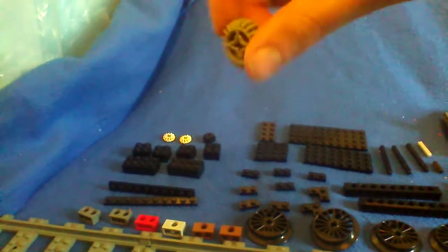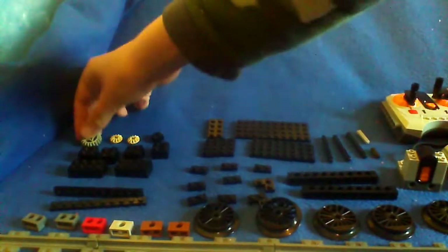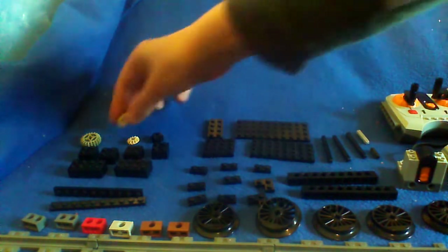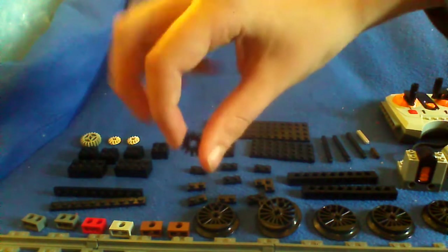So let's move over to the main parts for this train. So let's start with our cogs. Large grey cog. We have our medium beige cog, half cog, and our small black cog.